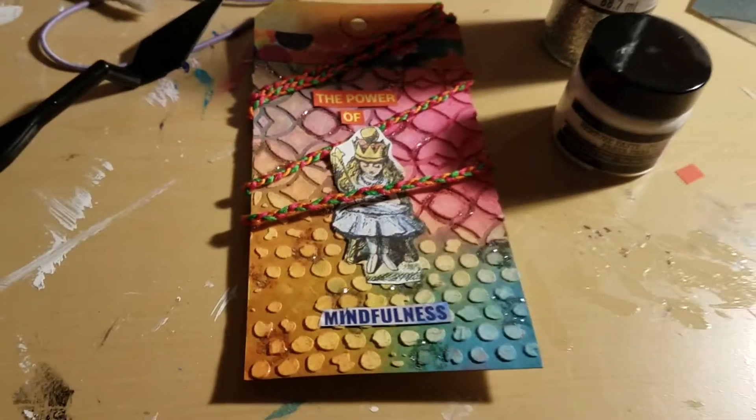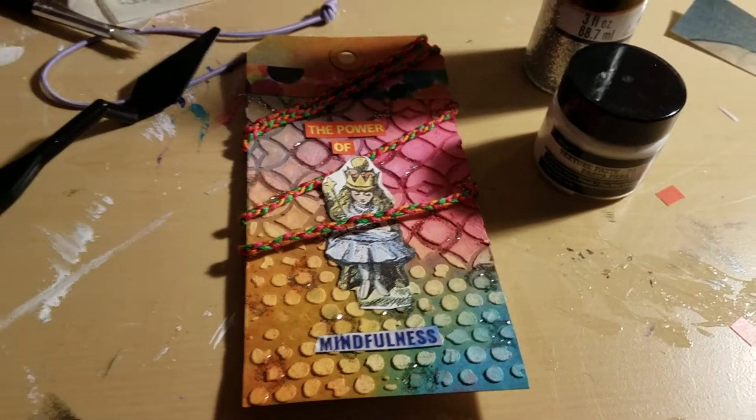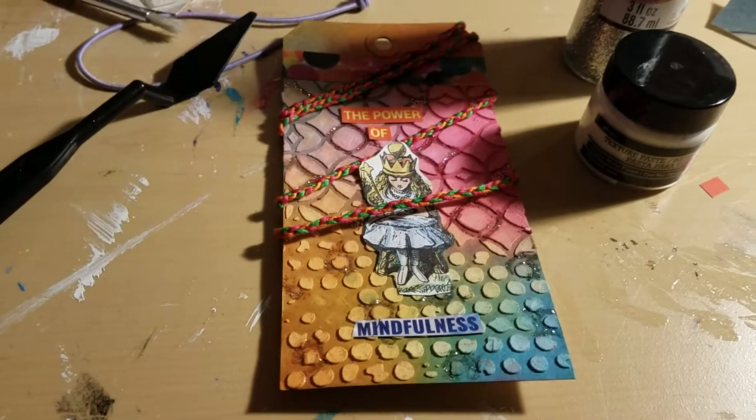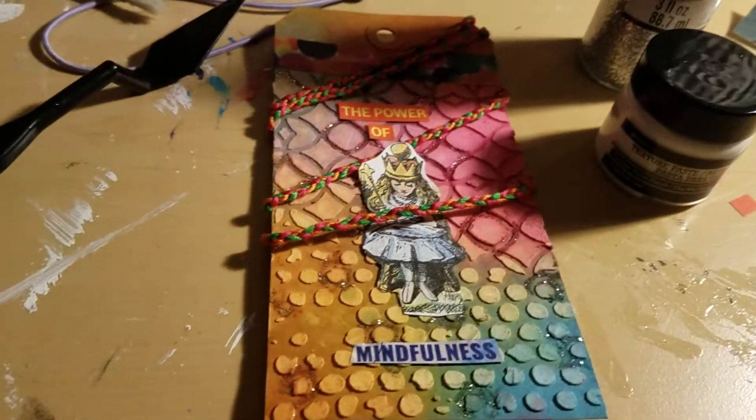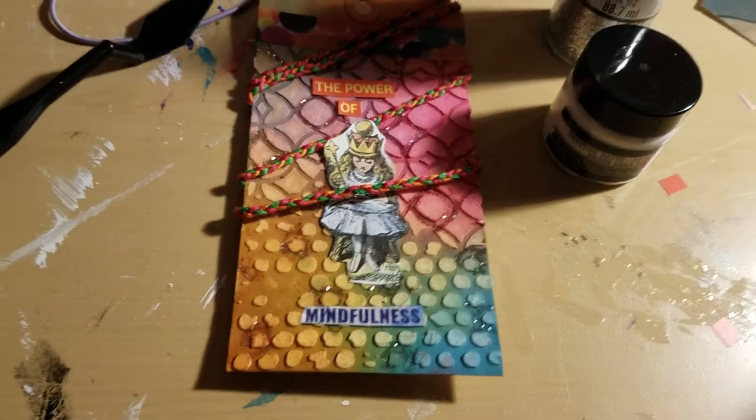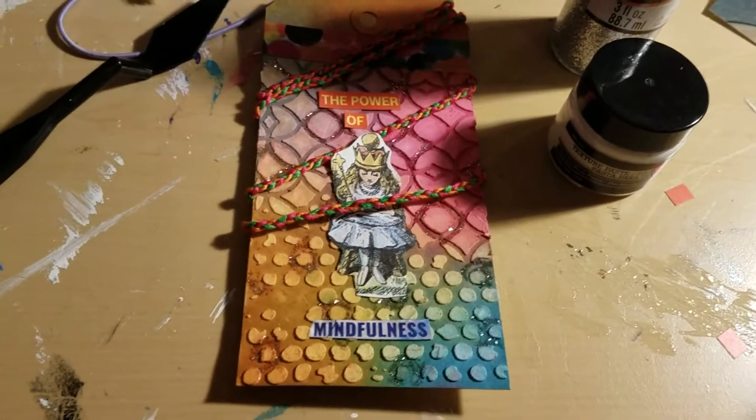I used the sprays first. So first I put the stencil and used the texture paste, and I let that dry. And then I just did a few sprays of the different colors, spread out a little bit, and a couple squirts of water. And then I let that dry.